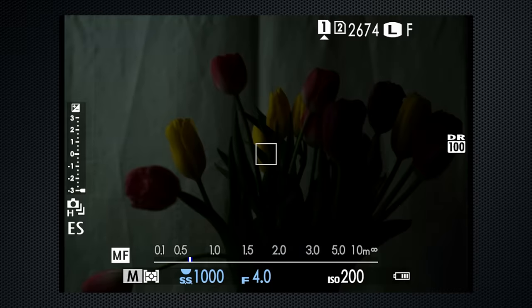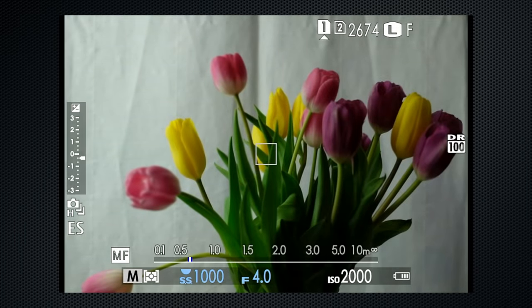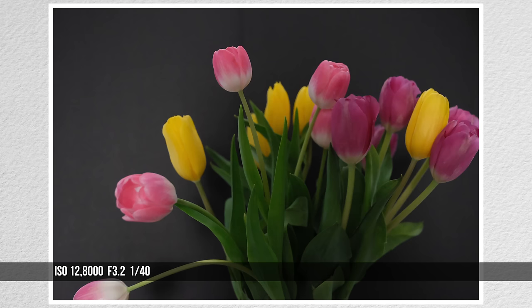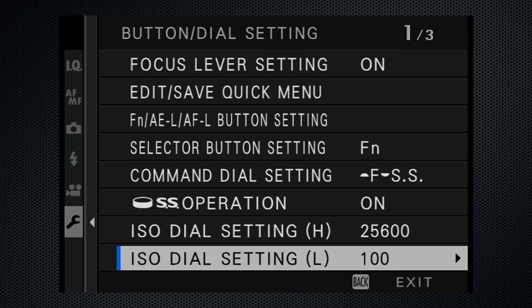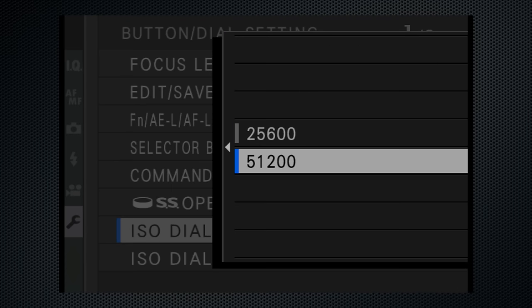I wish that second window worked in video mode. ISO ranges from 200 to 12,800. Set by turning the dial, which also has auto, high, and low settings. L ranges from 100 to 160 with a lower dynamic range. H is 25,600 or 51,200. These are configured using Setup, Button Dial Setting, ISO Dial Setting — L to set 100, 125 or 160, H to 25,600 or 51,200.